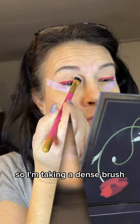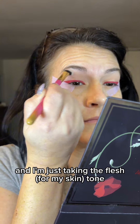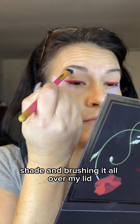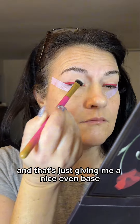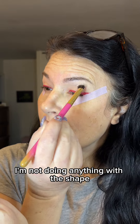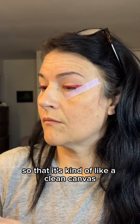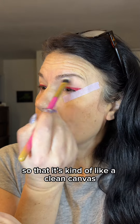I'm taking a dense brush and just taking the flesh tone shade and brushing it all over my lid — that's just giving me a nice even base. I'm not doing anything with the shape, I'm literally just patting the powder down so that it's kind of like a clean canvas.